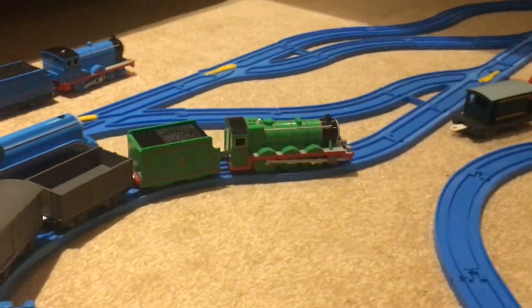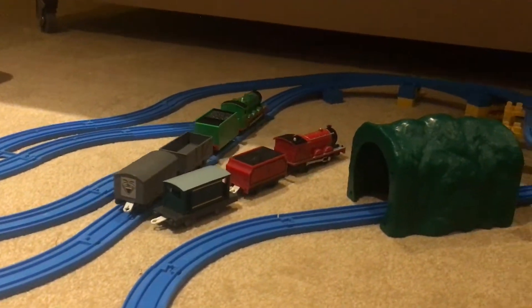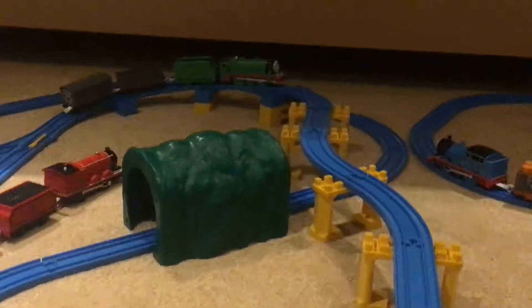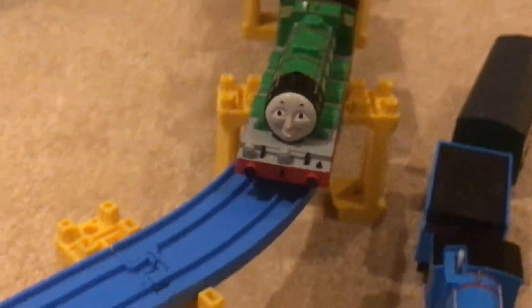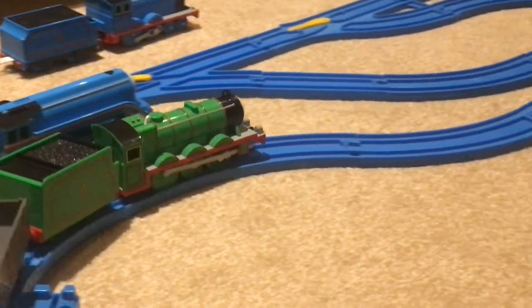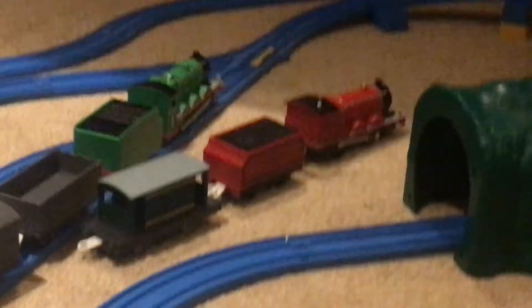Here he is in all of his green glory. Up the hill, looking absolutely beautiful. Down the tracks, down the tracks — very effective. And there — absolutely amazing.